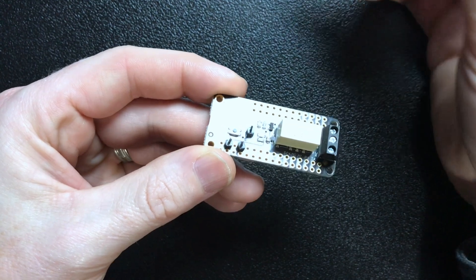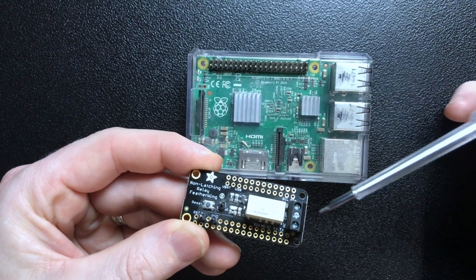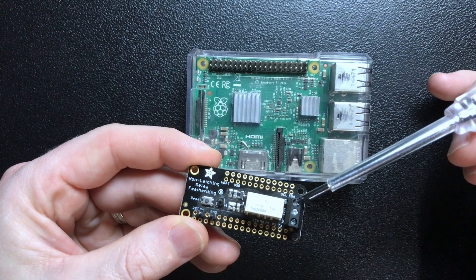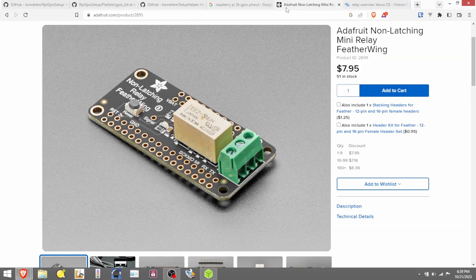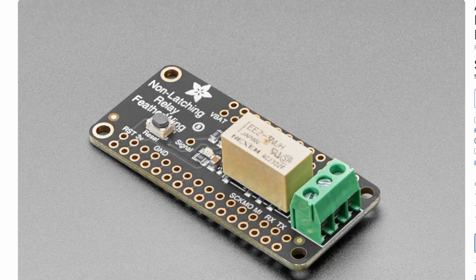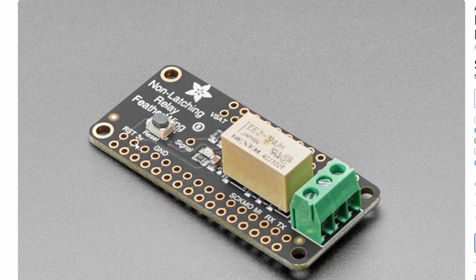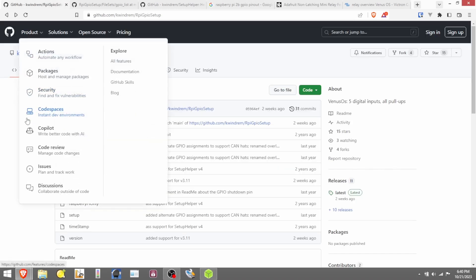You run your three pins over to your specific spots on your header, and then you run your power wire through your normally closed or normally open and then your common port, depending on what you're trying to wire up. I got that relay from Adafruit — again, $8 for a small PCB. We've got our three-volt pin, our ground pin, and our signal pin. But I didn't know on the Raspberry Pi which pins were being used for triggering the relay from the Venus OS.